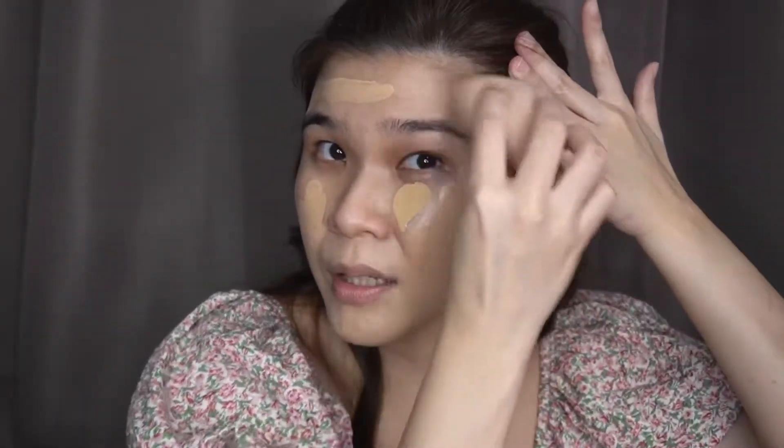Iisipin nyo din dapat, mga sis, if nag-oxidize ba ang — tignan nyo sa review, kung may magsasabi ba na nag-oxidize, nag-iiba yung color niya after a couple of hours. Or pag acidic ka, nag-iiba. Tapos pag nagpawis ka na, iba na kulay. So kailangan i-configure nyo din yun. Itong mga sinasabi ko naman, mga basic lang ito — mga napanood ko lang din ito sa mga YouTuber at makeup artist.